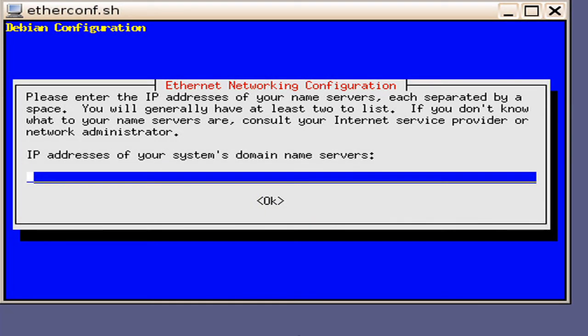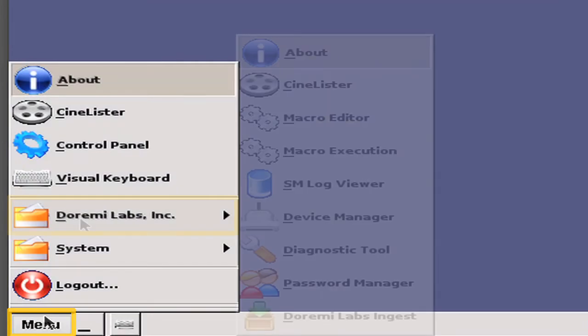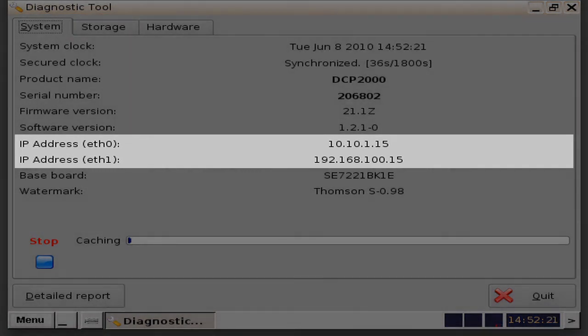Next, you will be presented with a window asking for the IP address of your system's domain name servers. If you do have a DNS or domain name servers applicable, then you will want to type in the IP address for it. In this example, we do not, so we will leave it blank. Press the Enter key. Next, the server will configure all the IP addresses you keyed in. To confirm that the IP address did register properly, you will want to go to Menu, Dermi Labs, Diagnostic Tools. You can then verify the IP address for Ethernet 0 and Ethernet 1 in the respective fields.